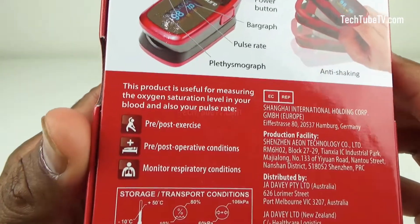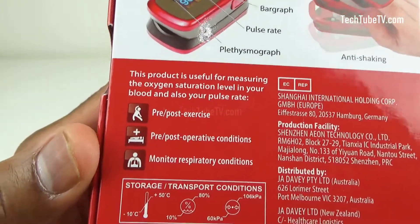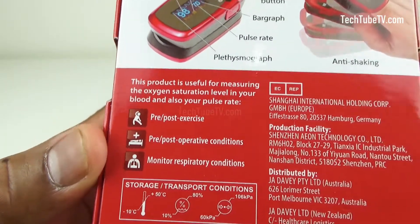You can use it before or after exercise, before or after medical surgeries, or to monitor respiratory conditions.